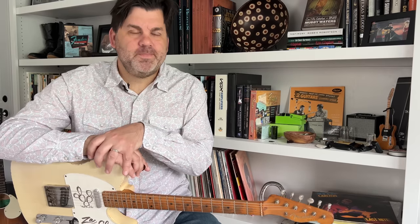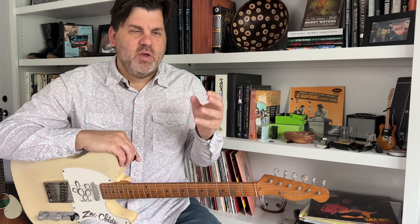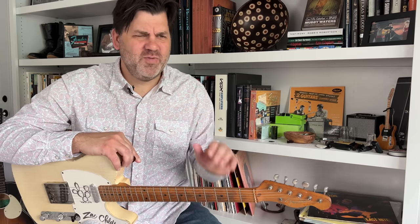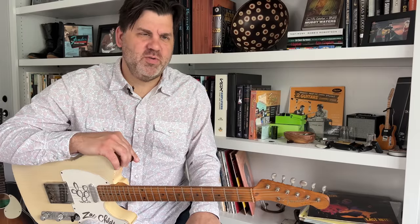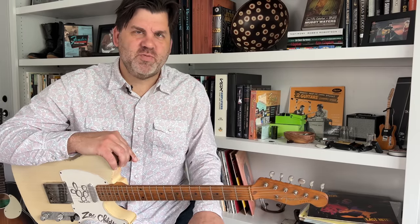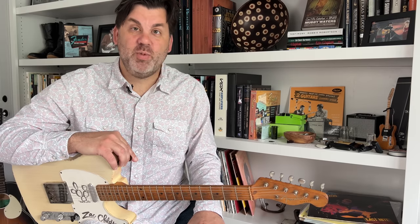Today is just kind of an intro with some hacks and cheats to help you with your playing, your tone, and just concepts. These are very transferable — they can also be used in blues and jump blues and all sorts of stuff. So don't think this is just for Western Swing, but it will really help you in that area.